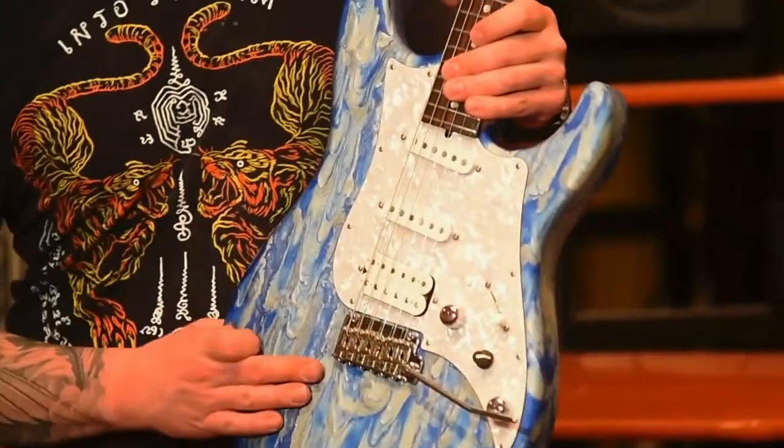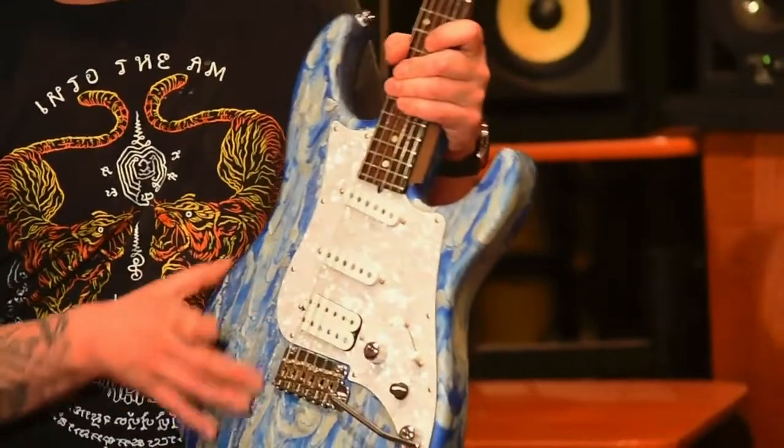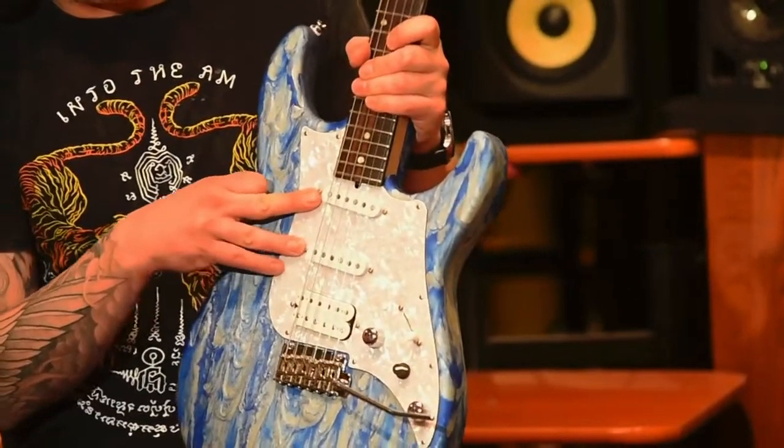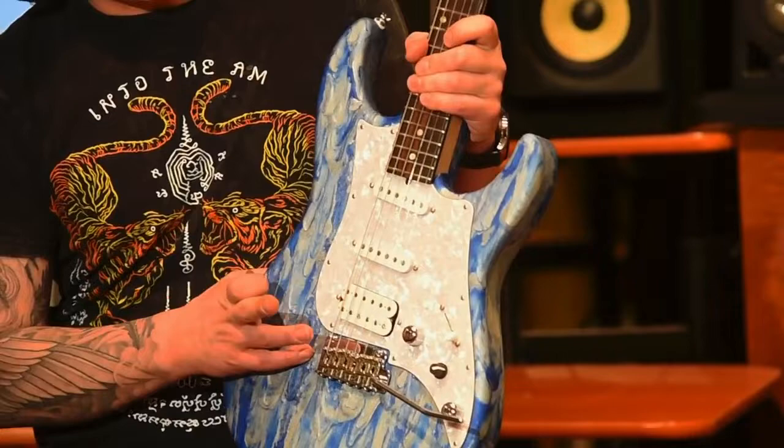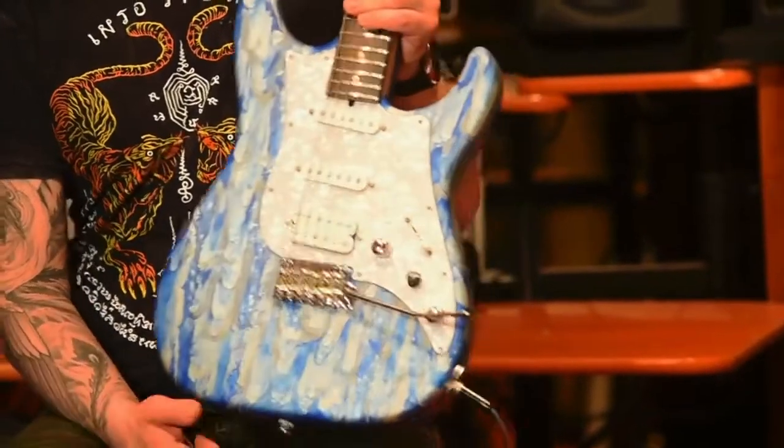It is an alder body with a maple neck and a Macassar ebony fingerboard. It's got the JTS 500 neck and middle pickup and secret bridge pickup, as well as an active mid boost. I'll play it for you a bit.